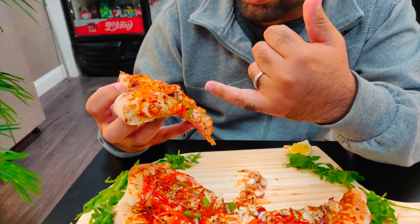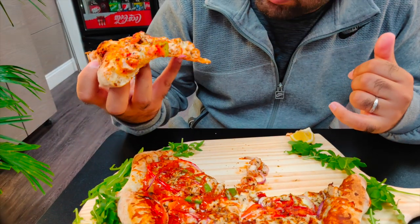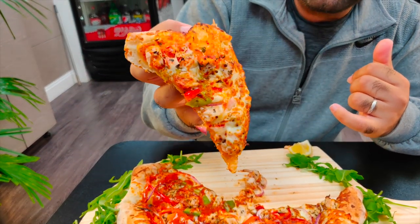Now it's time for the barbecue chicken pizza. We got onion, green and red peppers, chicken — those are the veggies you can see — and lots of cheese.